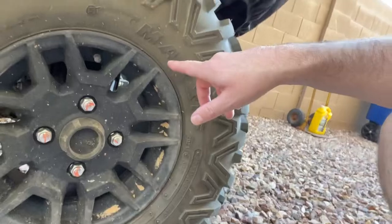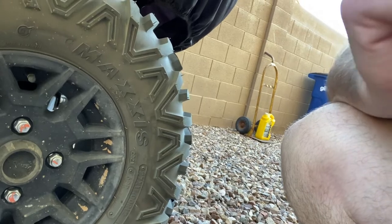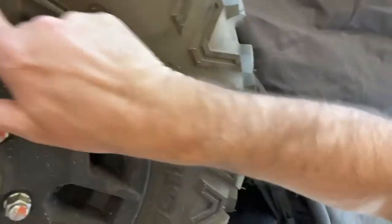It's funny because stock on the Foreman they are Maxxis, but the stock on the Pioneer weren't Maxxis — they were some Blackhawk or something, some brand I'd never even heard of. Anyway, Bighorn 2.0 Maxxis tires — six-ply tubeless on the rear. I looked and the fronts are actually four-ply, which is weird. So front is four-ply and the back is six-ply — kind of weird, but still an awesome tire.